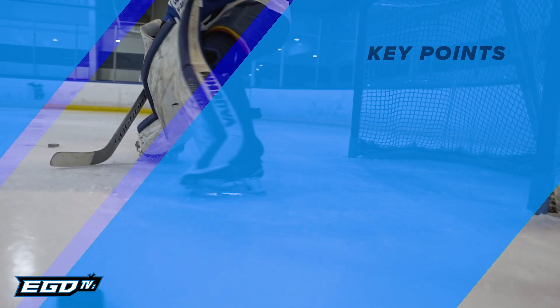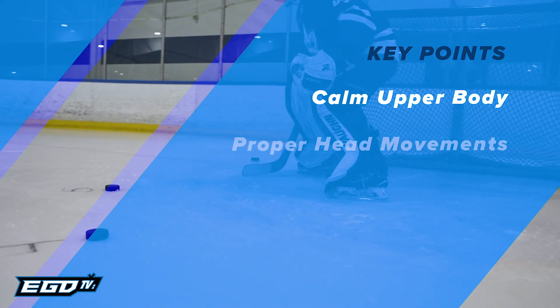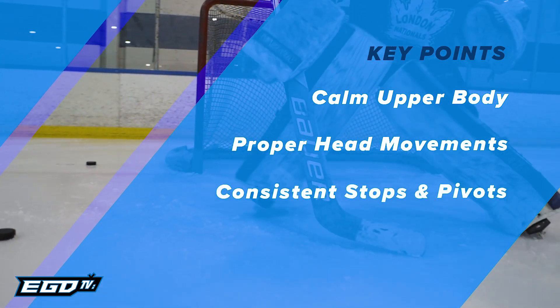Key points: calm upper body with arms and chest remaining in the proper position, proper head movements, and consistent stops and pivots.